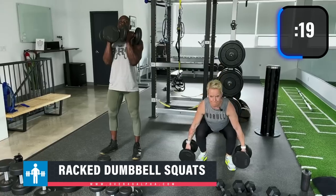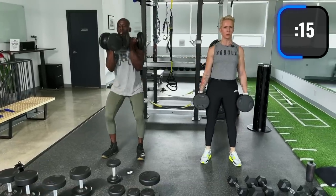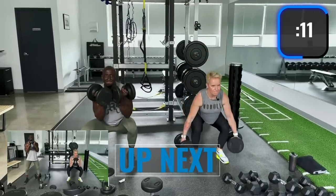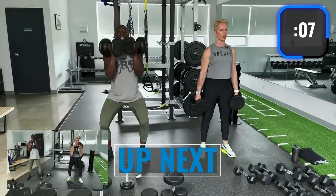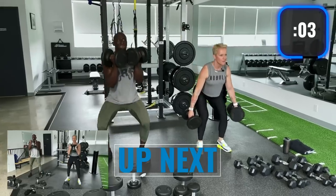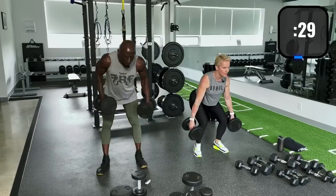Remember: heels on the ground, knees pointed out, sit back into the squat. I've got these racked so my core is engaged, shoulders engaged, chest engaged — hitting more quads. Okay, drop it for goblet squats.